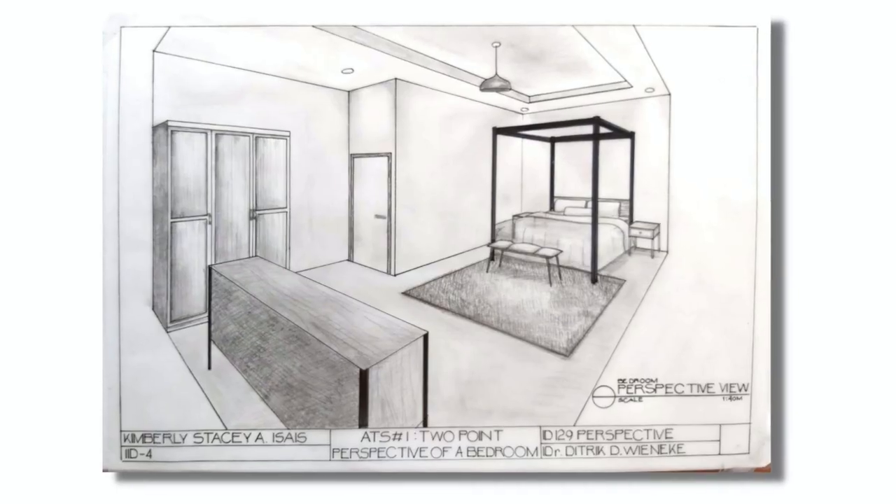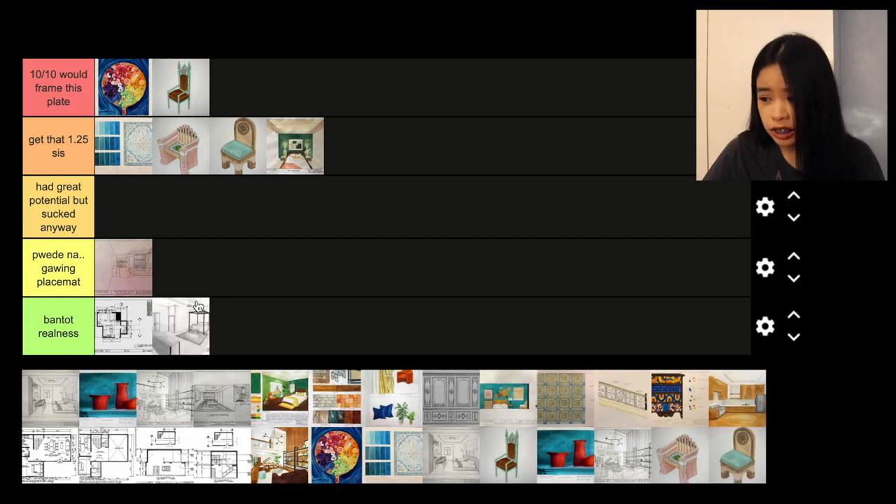This is another perspective plate — a two-point perspective view of a bedroom. I don't have a floor pattern, not even any shading. Just nothing. The floor was bare, the walls are bare, I have no accessories, very little details. It's so bad. I don't know what happened to me during the weeks when I made this plate. I'm not proud of this plate at all. It's terrible. Bantot realness.